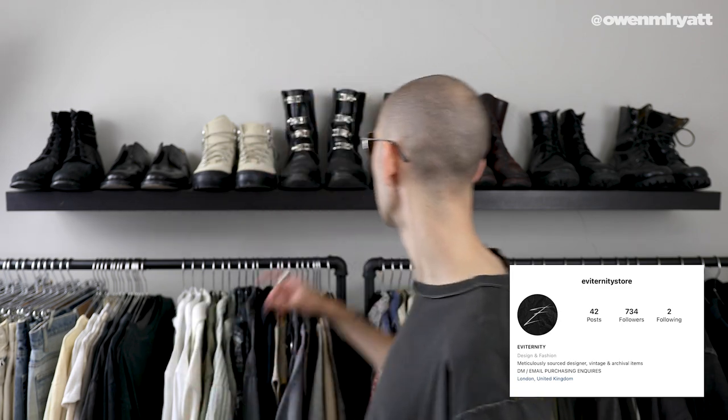I actually got these from one of my friends over at Eve Eternity in London — he hooked me up with a great price. It's also where I got these boots. If you're ever after that smarter avant-garde style — Helmut Lang, CCP, Guidi — definitely go check out his store. He's got some great, very well-curated pieces. Let me know what you guys think of these; I'm definitely a big fan and I think the shape suits my face shape nicely.